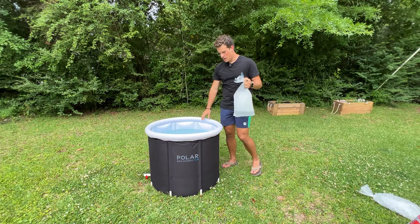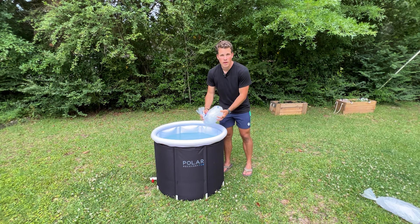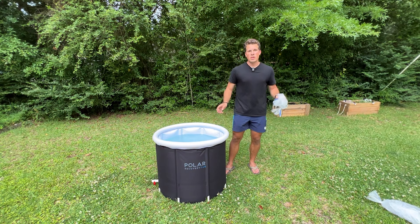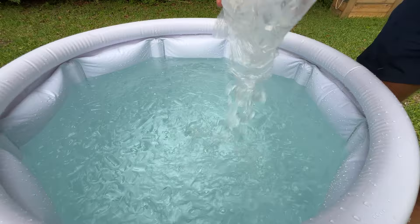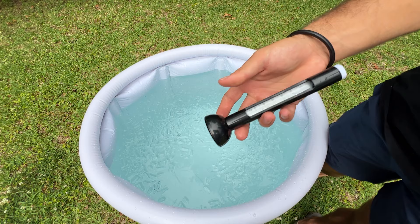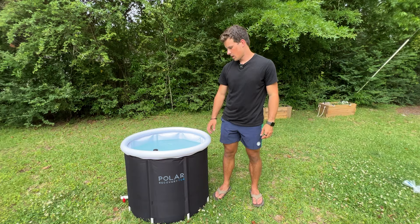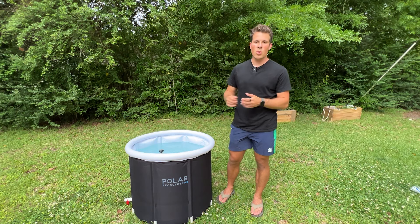Now that the water is completely full it's time to add your ice — a couple bags will do, but again you can also add ice packs from your freezer. Once you add the ice, wait a couple of minutes until the water cools down to your desired temperature. You can then use the thermometer they gave you — it actually floats, so just drop it in, leave it for a couple minutes to get the accurate temperature, and keep checking until you reach what you want. People suggest about 50 to 60°F, which is 10 to 15°C, and the goal is usually about 10 minutes in the ice bath for optimal effect on your body.